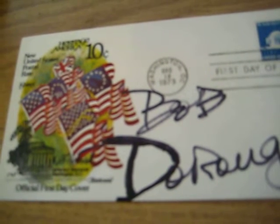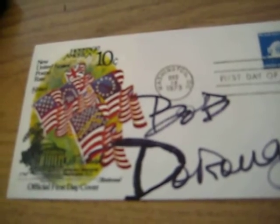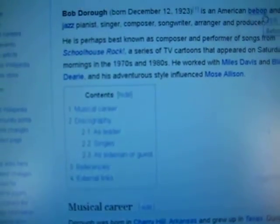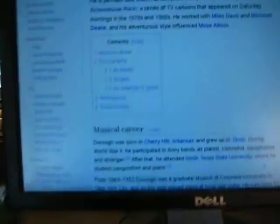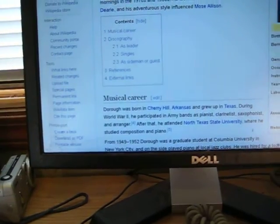Bob Dorough is an American bebop and cool jazz pianist, singer, composer, arranger, and producer. He is perhaps best known from his series Schoolhouse Rock, which premiered in 1973 — the same year this envelope was printed.